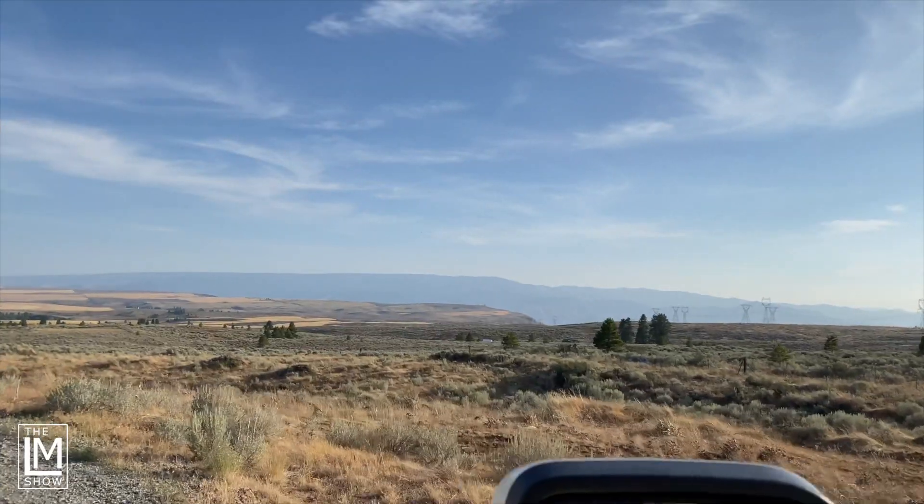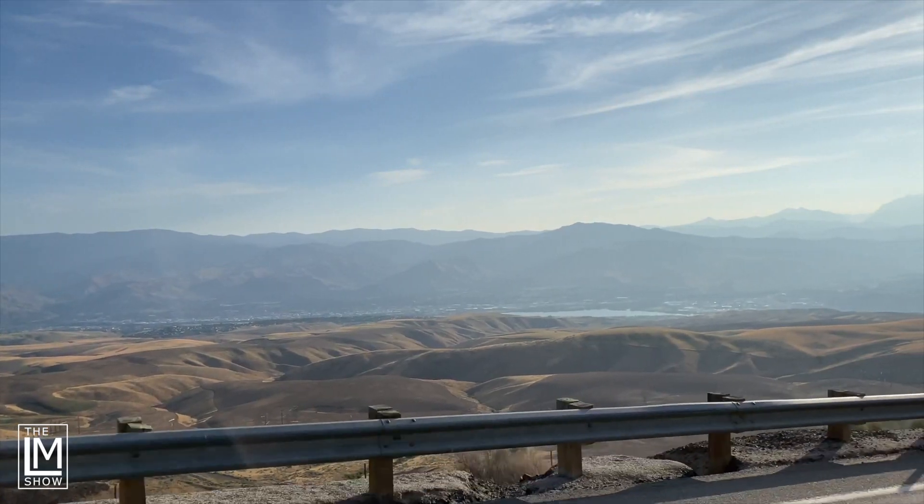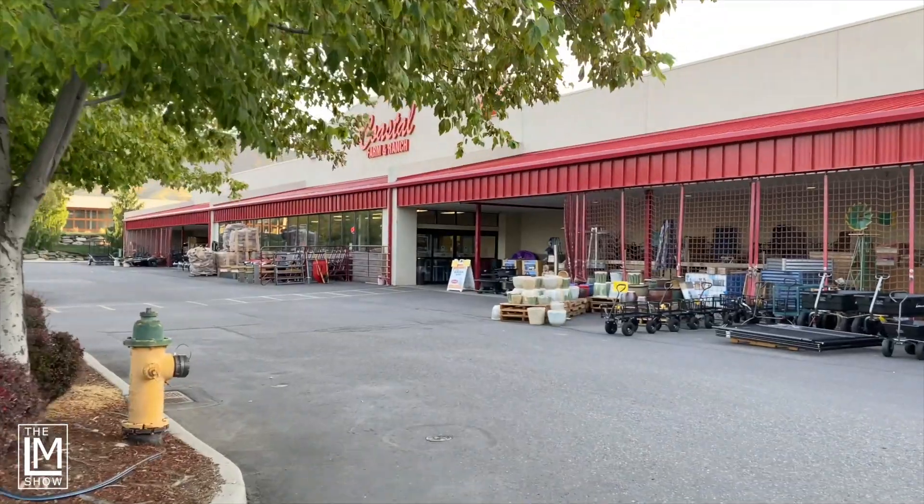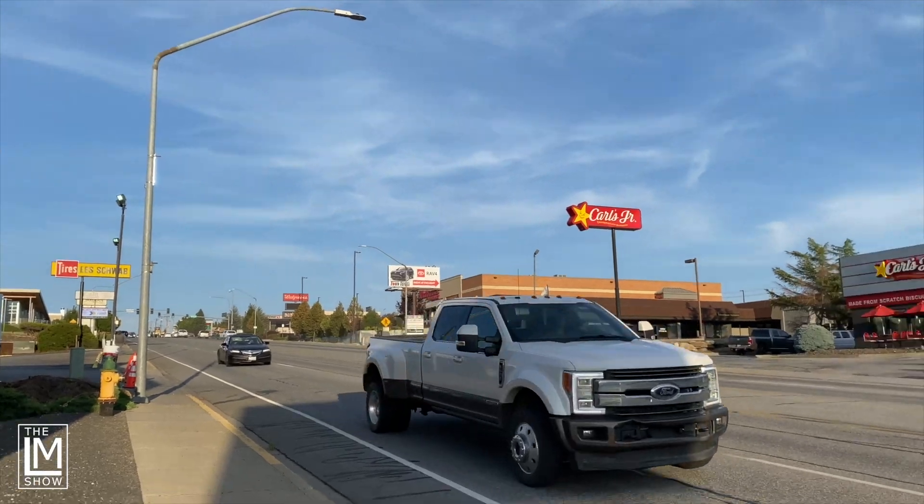If I weren't printing these funnels for today's comparison, I would have jumped in the truck, driven the hour and a half round trip down to the valley, hit up a couple of stores, spent $20 in diesel driving around, and ended up buying a $5 or $10 funnel. And because we're at the farm and ranch store, you get to see some baby ducks.